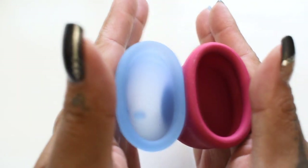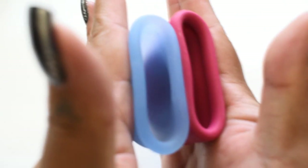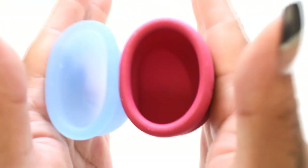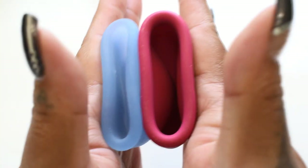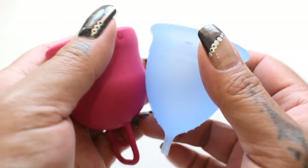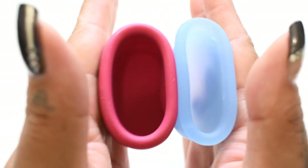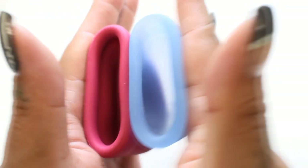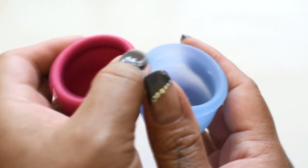Here is the inside of the large salt cup and inside of the Marula XL. Inside of the Marula. And inside of the salt. And just the rims.